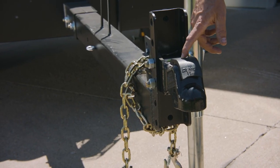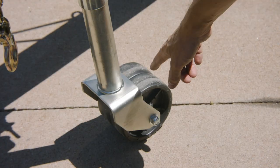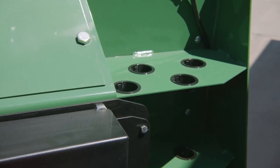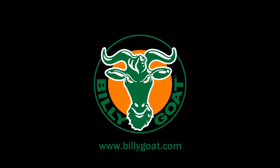The unit comes standard with a two and five-sixteenths ball hitch, adjustable heights for the hitch mount, a dolly wheel on the jack stand, chalk holders and chalks, and a road cone. Additionally, the unit has holders for rakes and brooms. For more information about our products, please visit billygoat.com. Thanks for watching.